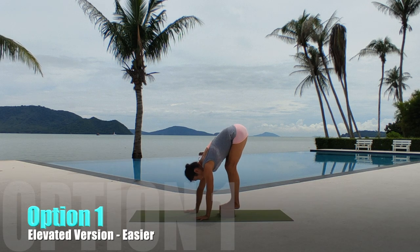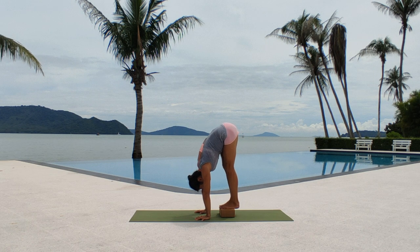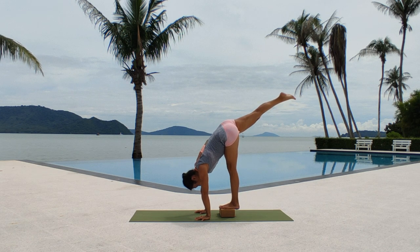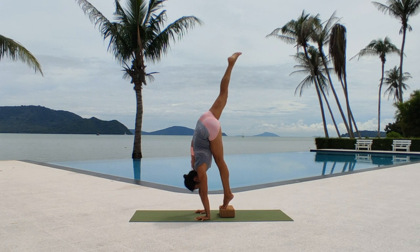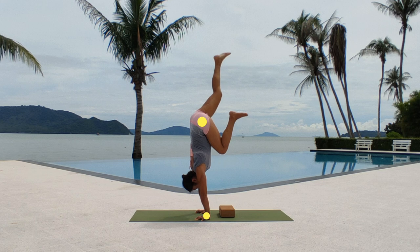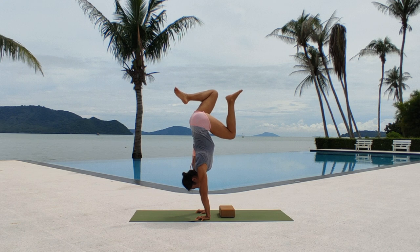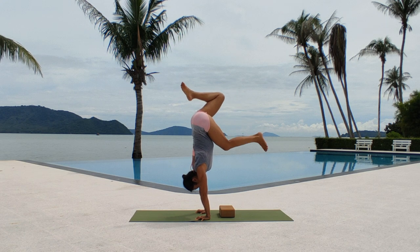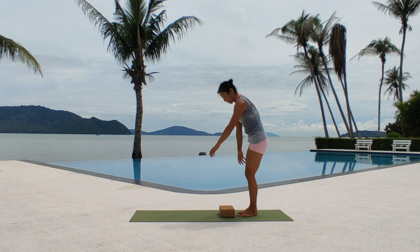Let's put all the pieces together for the stuck press handstand. Place your palms shoulder-distance apart, index and middle fingers pointing forward. Protract the scapula and shift your weight onto your arms.